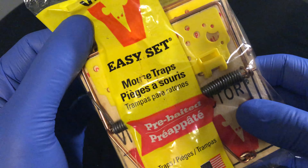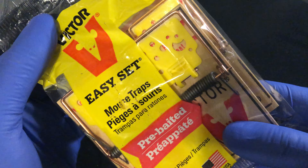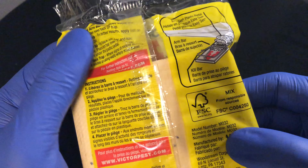These mousetraps are pre-baited, so you don't need to apply bait to them, but you'll get better results if you add bait to them.